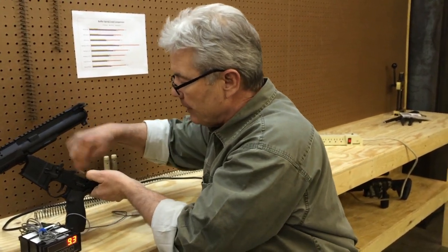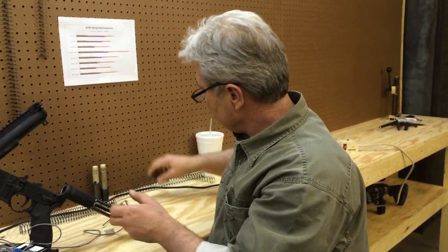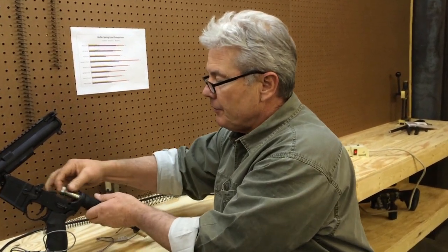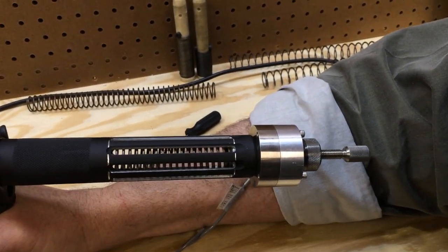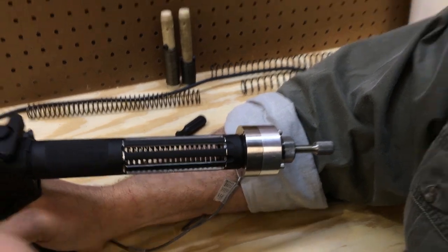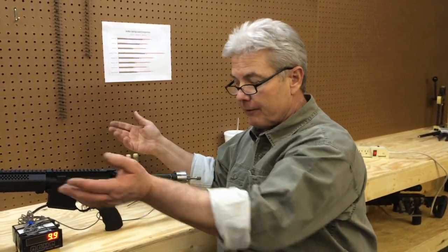Constantly, you're going to see this spring vibrating in there. Watch the spring vibrate to the front, to the rear, and back to the front. See how it came back and then went forward again? That's why you've got to have a weighted buffer. Now, I'm not saying you couldn't get by without a weighted buffer with a flat wire spring, but that vibration of course travels through the entire gun.